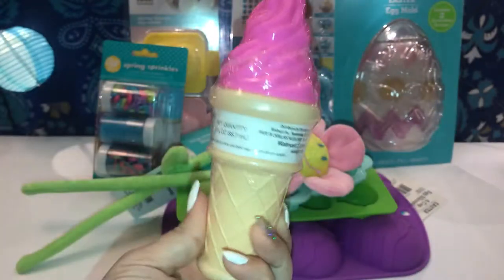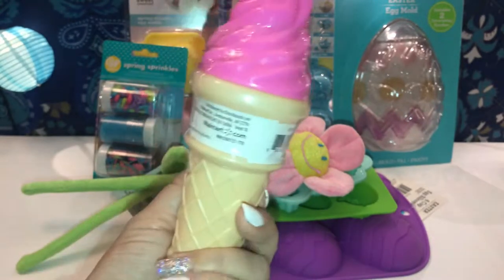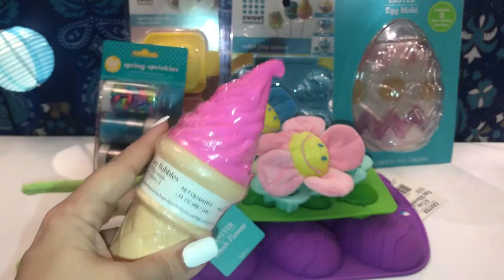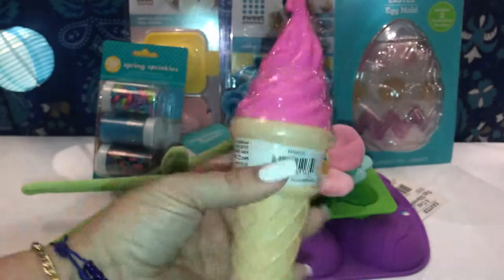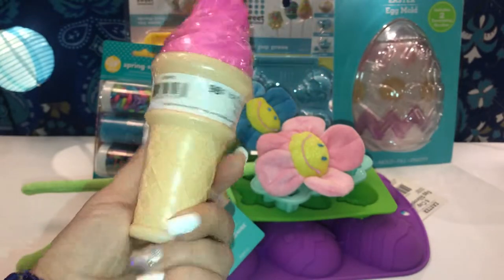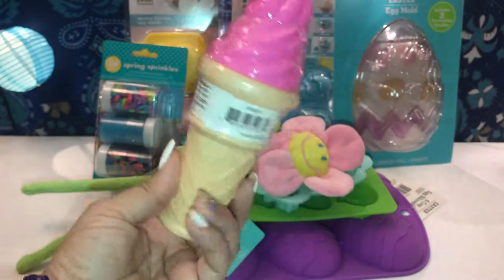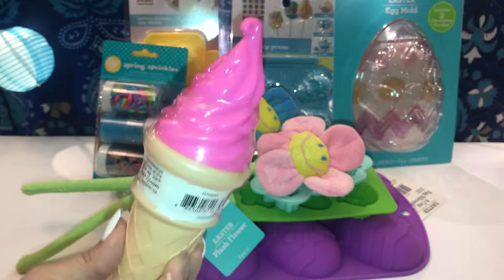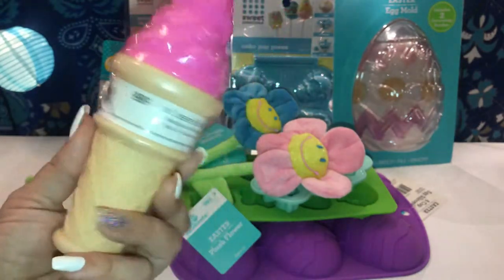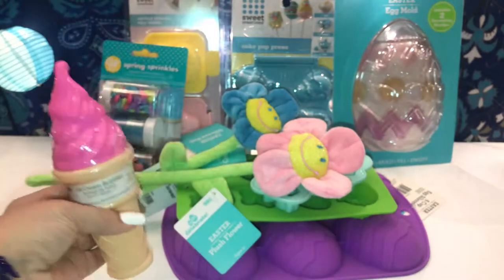Then I grabbed these ice cream bubbles for myself — I'm a big kid! They had this one in purple too, but the pink one caught my eyes and of course it's my favorite color. I could decorate my room, put it on my desk — make it girly and cute. These also go great in a little girl's Easter basket alongside coloring books or a cute little pink bunny.